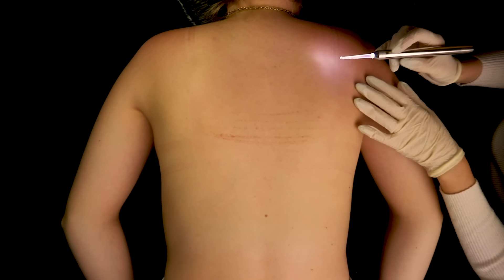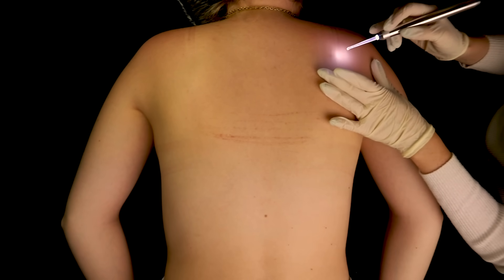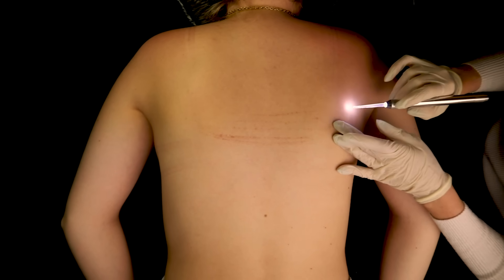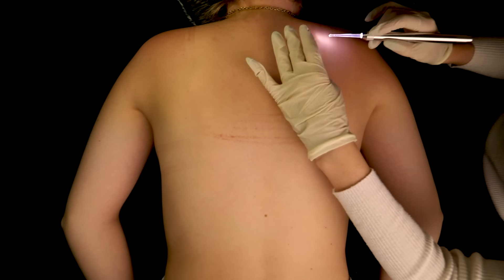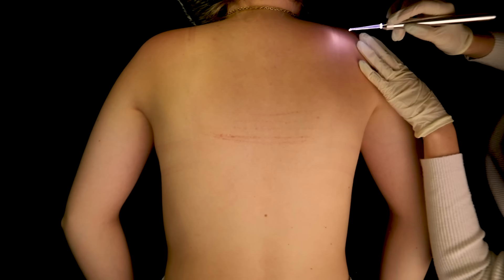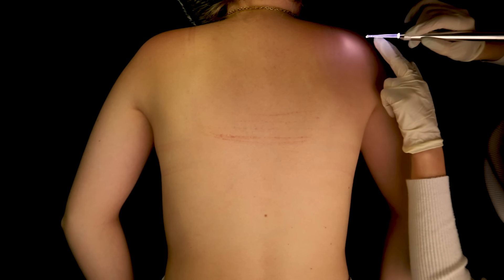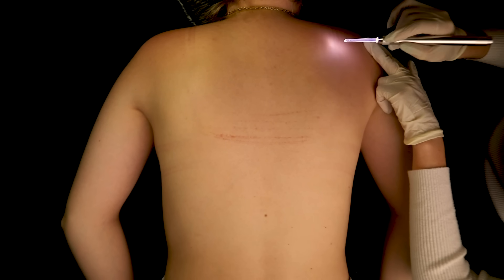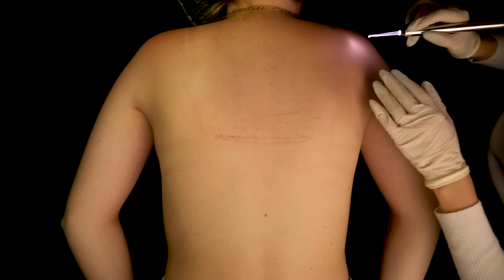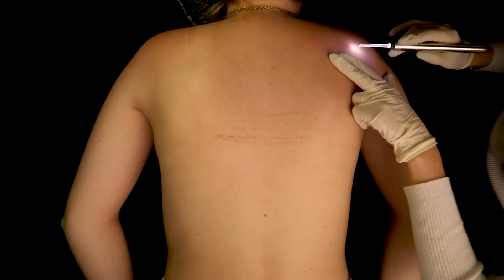Let's see this area here. I have a little bit of sunburn going on. Still, the skin seems very hydrated, so I do like to see that. I don't see any skin lesions — nothing beyond a first degree burn.